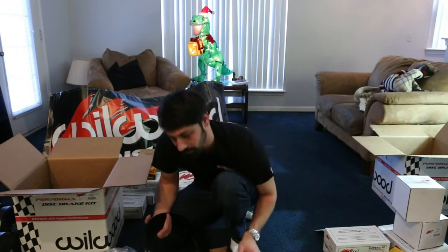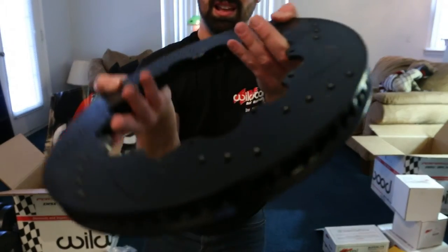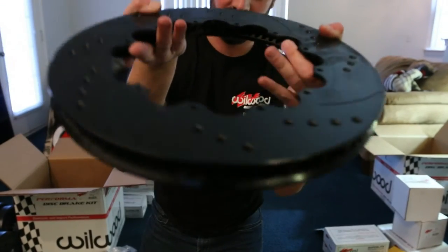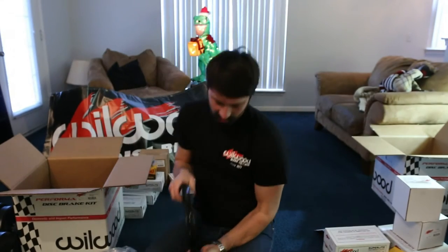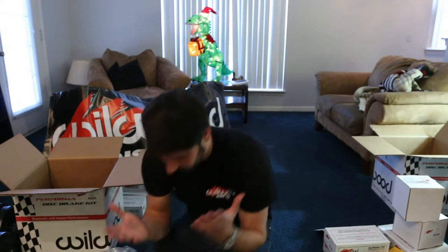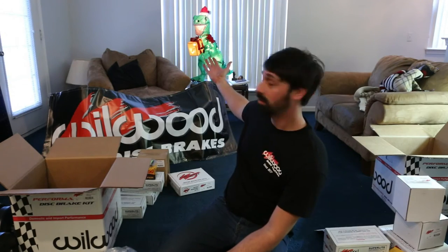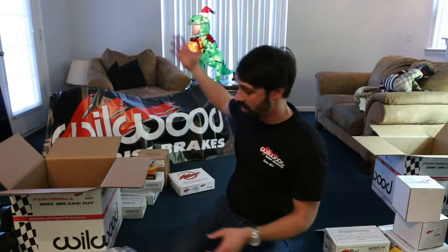These are gonna look amazing on our car with the Bose Forged Wheels. This is gonna be crazy looking. Wilwood, you are frigging awesome. This is great. Now Kenny has to come home and I'm gonna have this stuff everywhere — just like it was Christmas. And it does look like Christmas around here.